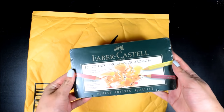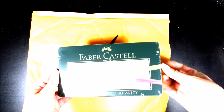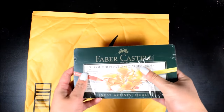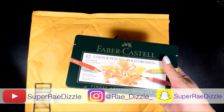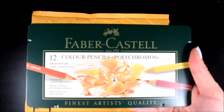Ah yes, here they are, the famous Faber-Castell Polychromos. What's up guys, it's Ray here, welcome back to my channel, and in today's video I'm going to be doing my review on Faber-Castell Polychromos.